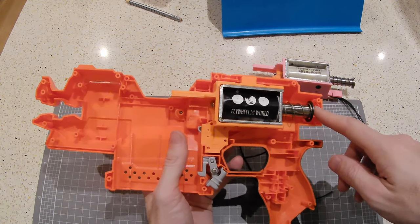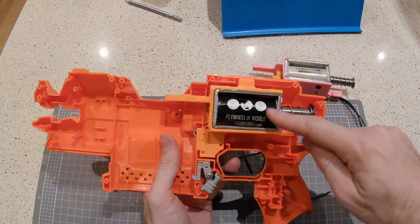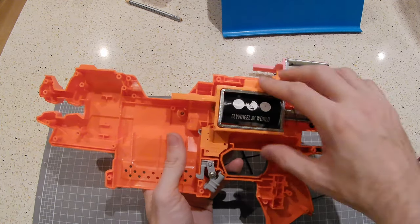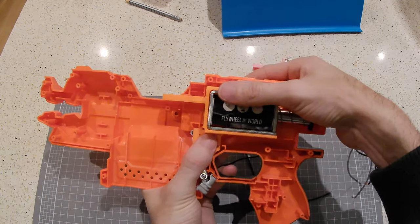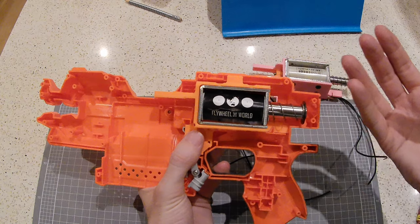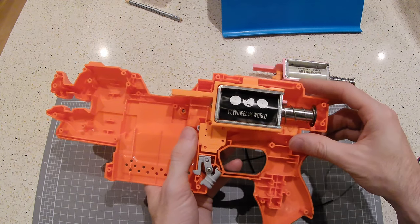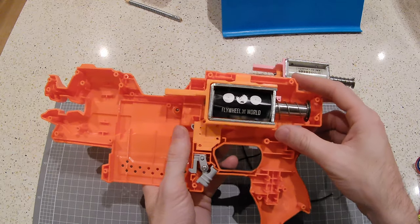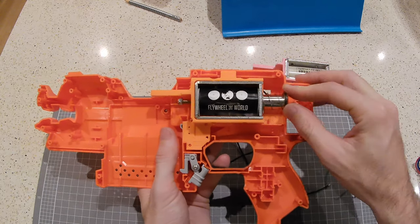The biggest consideration is that there's more work to get the FTW solenoid installed, but it will install cleaner. The reason is it's actually a little bit shorter, so it allows you to sit it a little bit further into the shell and you don't have to worry about the top shell fouling on it — but you do have to worry about it being quite a bit bigger out here.